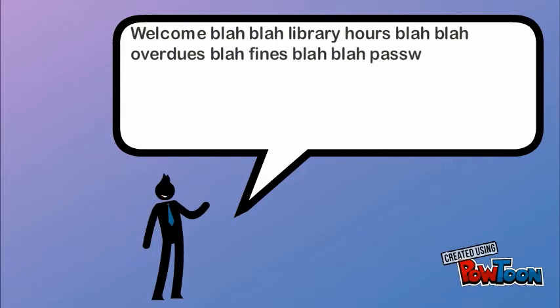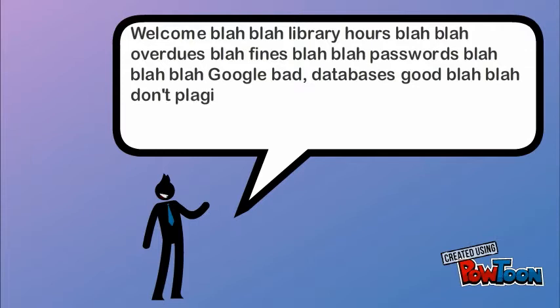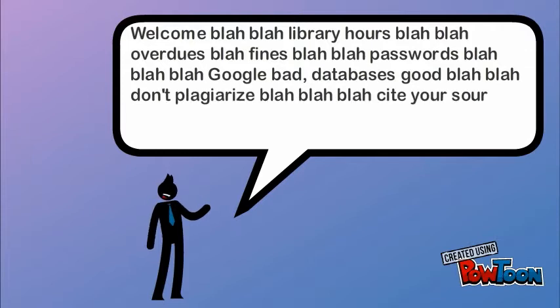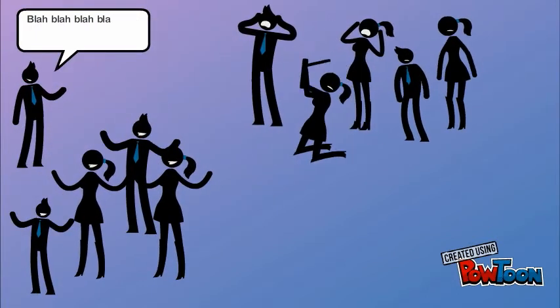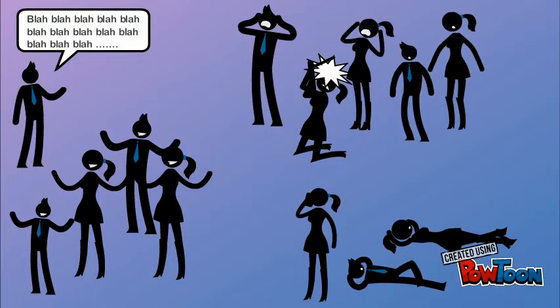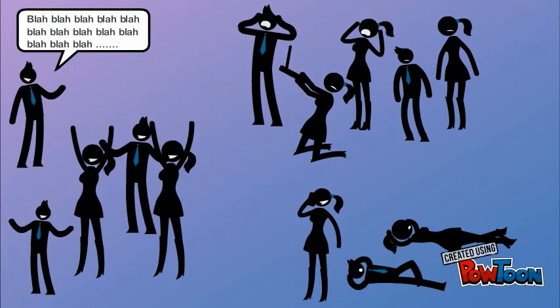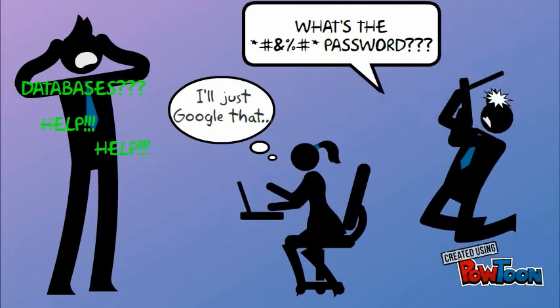So just how are your library orientations going? Trying to fit in everything they'll possibly need just in case you never see them again? And of course all of your students just love orientation and they learn so much. And you're so gratified when you see them applying their learning.